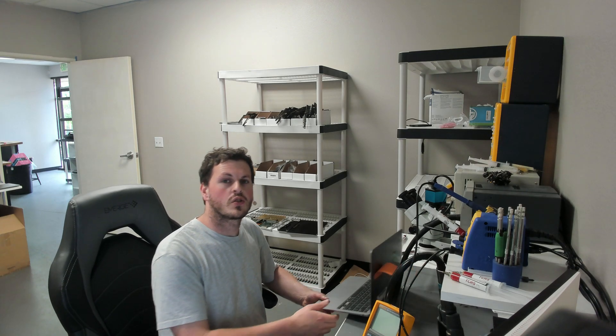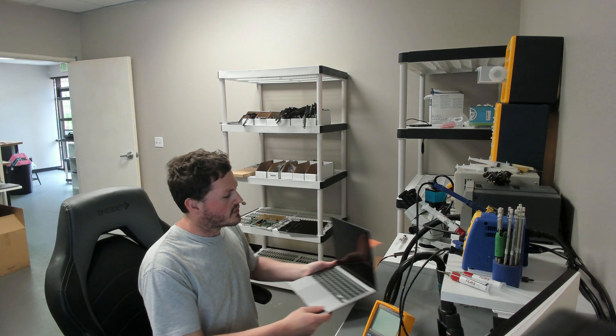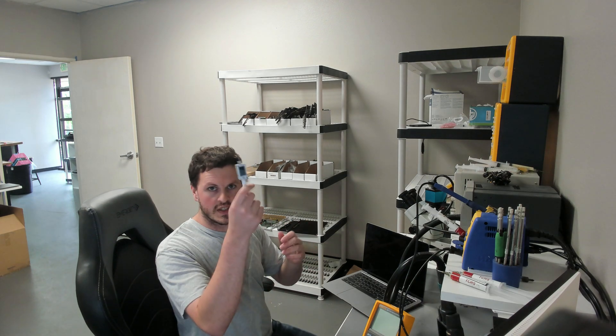Today we're going to be trying to recover data off this totally dead A2179 MacBook Pro that Apple says is not possible. Let's go ahead and plug this in and see what we get on the charger. As always, we have a USB-C amp meter here.